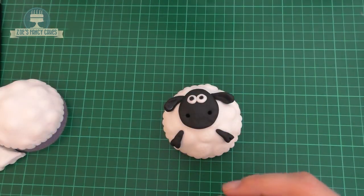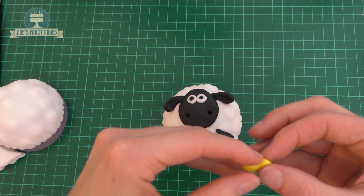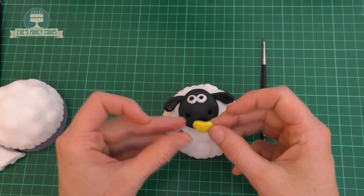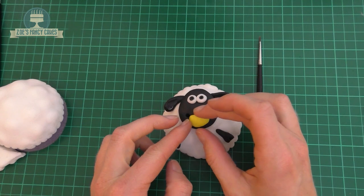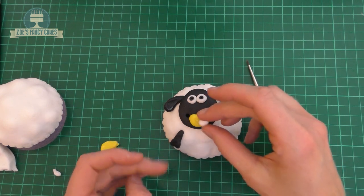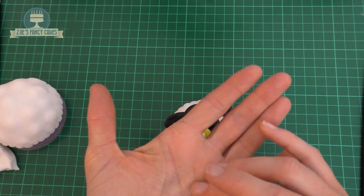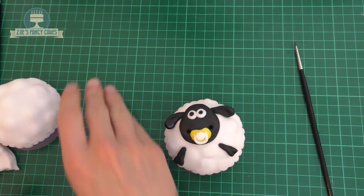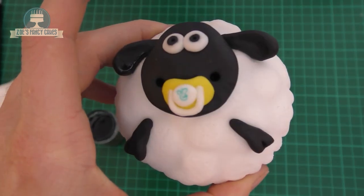I've also done Timmy. I haven't filmed the whole of Timmy because you do him in exactly the same way as the others — he's just got a slightly smaller, more rounded face. The additional thing we're giving Timmy is his little dummy. I've got a piece of yellow fondant made into the shape of a bean — a bit like a love heart without the point at the bottom — with a small ball of white in the middle. Then using more white, roll a thin snake shape to go from either side of that round bit. You can also paint on a tiny picture, though you don't have to put that bit on if you prefer not to.